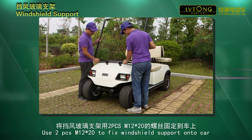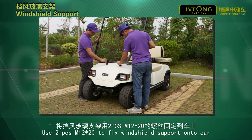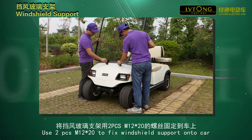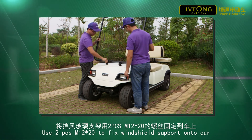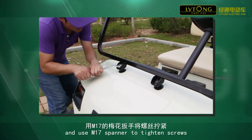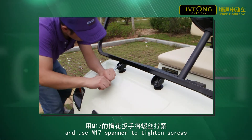Step 1. Use two pieces of M12 x 20 to fix windshield support onto cart and use M17 spanner to tighten screws.